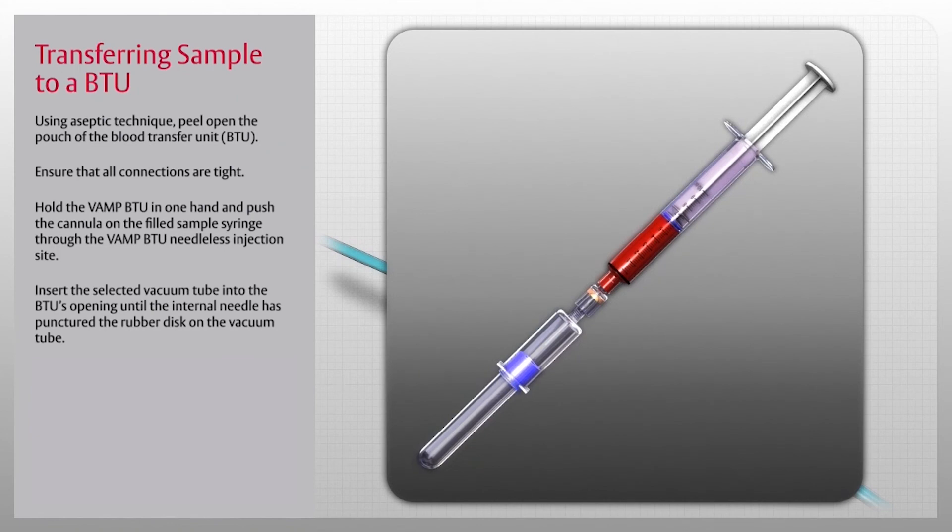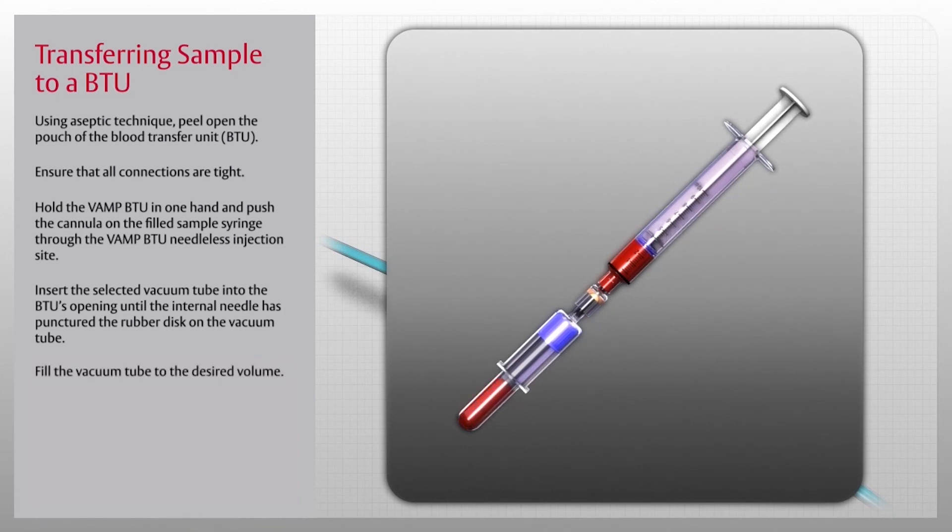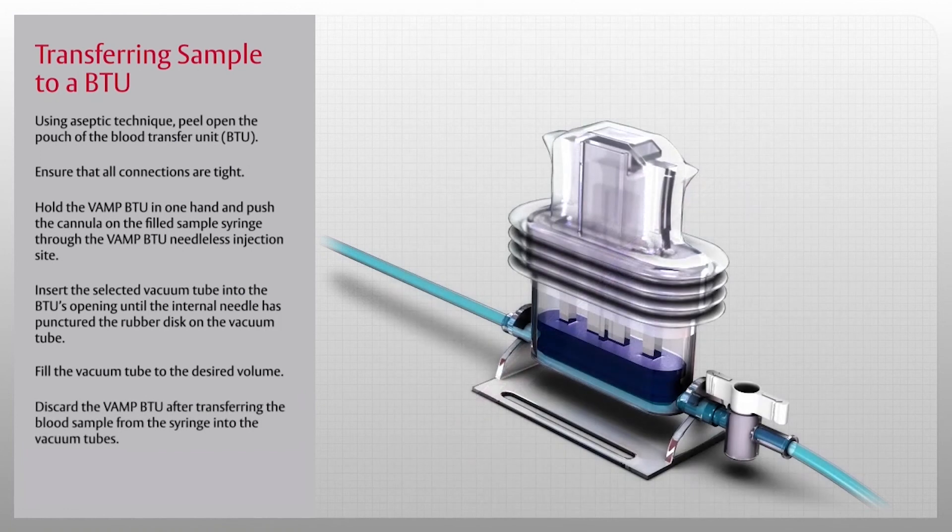Insert the selected vacuum tube into the BTU's opening until the internal needle has punctured the rubber disc on the vacuum tube. Fill the vacuum tube to the desired volume, repeating to fill tubes according to the requirements for the patient's blood study. Discard the VAMP BTU after transferring the blood sample from the syringe into the vacuum tubes.